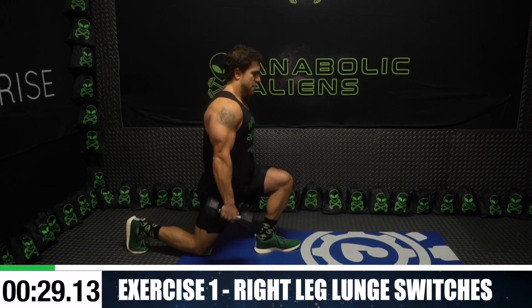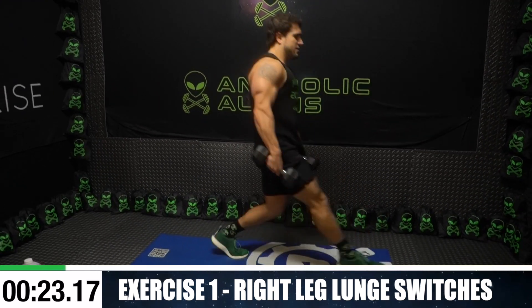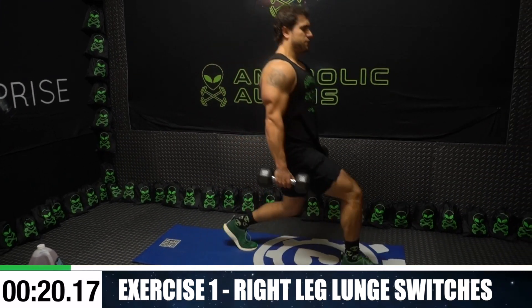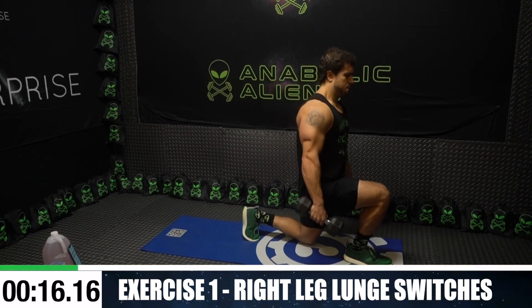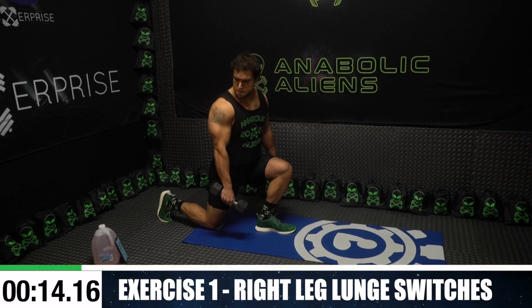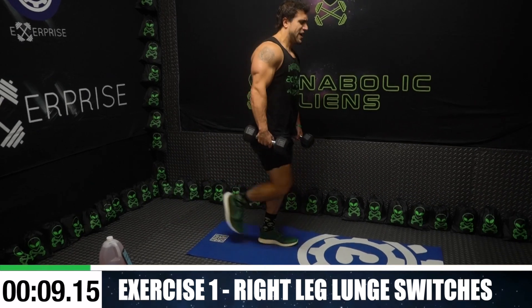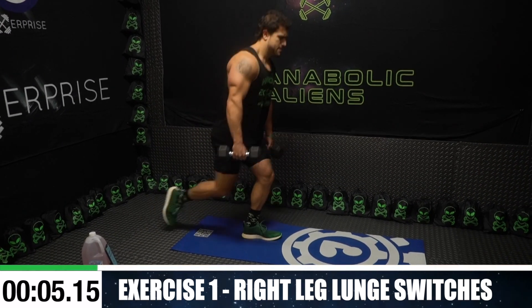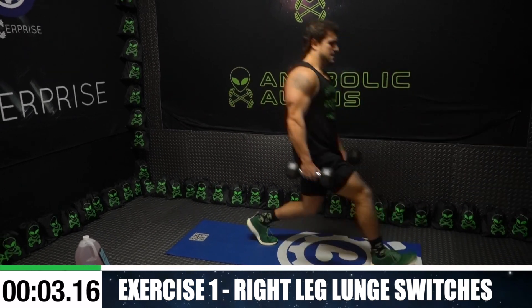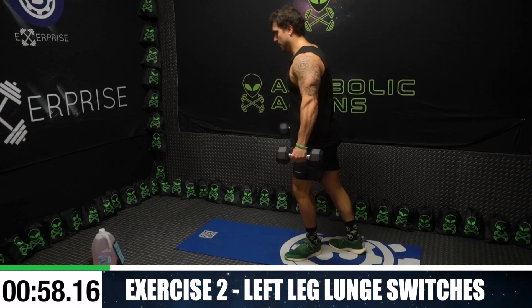Half time, get as many reps as possible. A lot of stability is required for this exercise. If you need, you can step between to catch your balance — whatever works best for you, get them gains. Push yourselves aliens, you're gonna burn quick, you gotta fight that burn. One more second, switch sides, right into it.